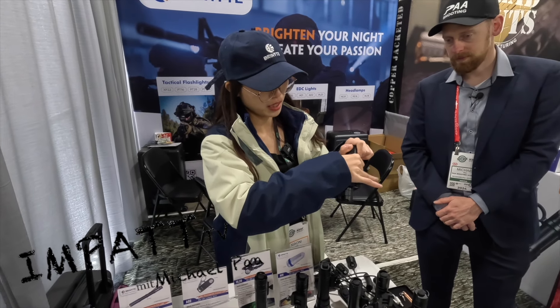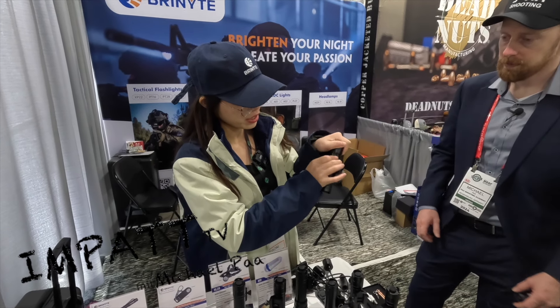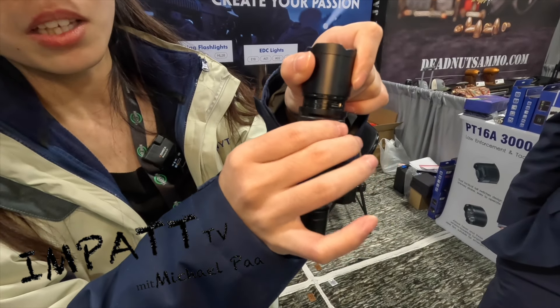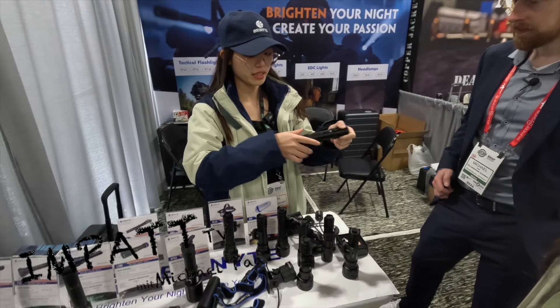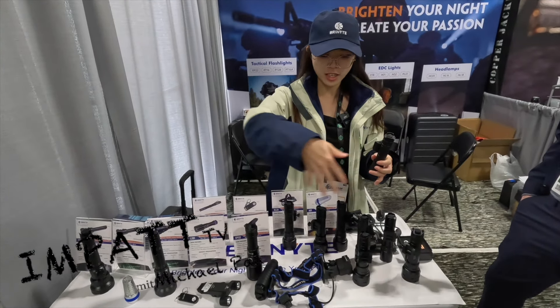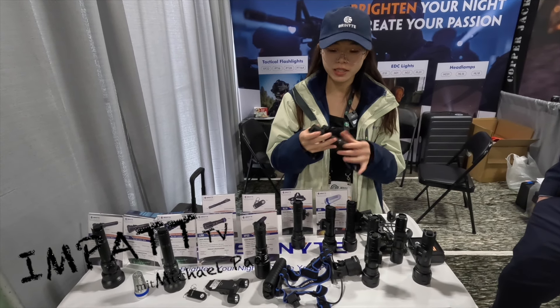You can see the same charging port here — it's Type-C USB charging. Really nice design. All these flashlights use a 2170 battery, so it's long lasting.